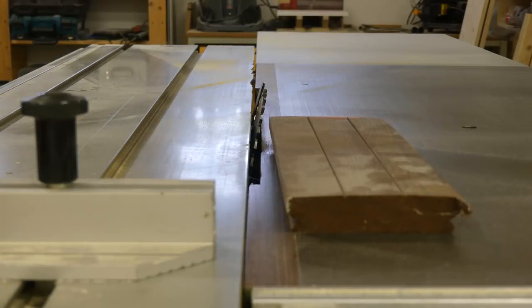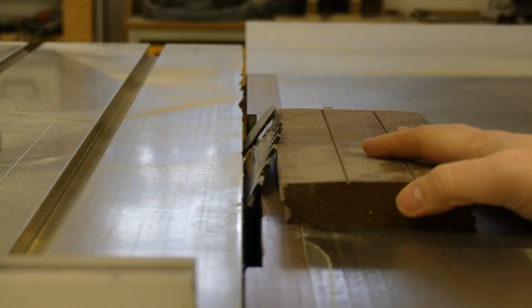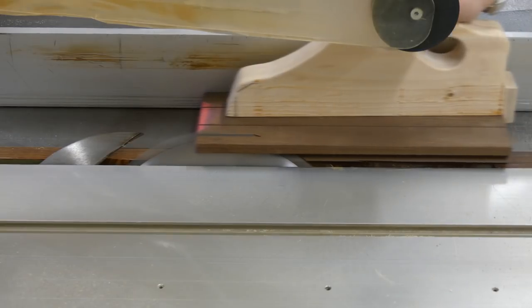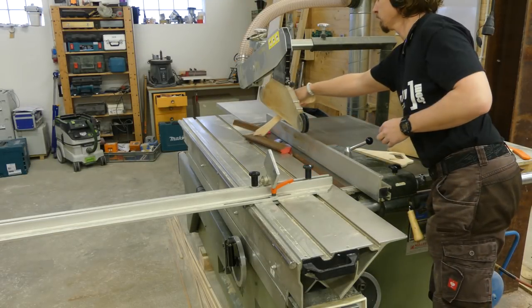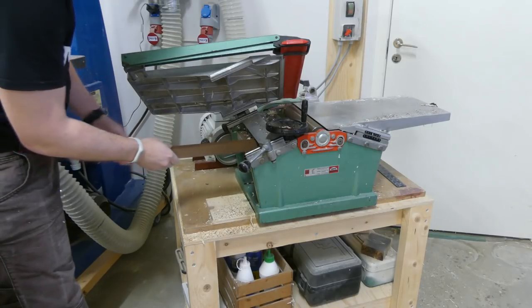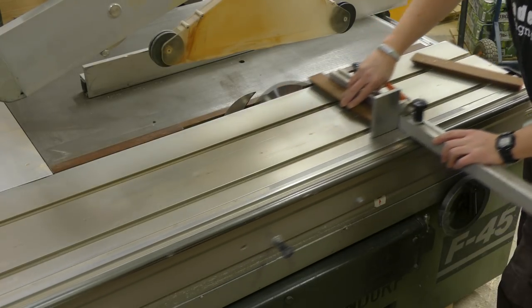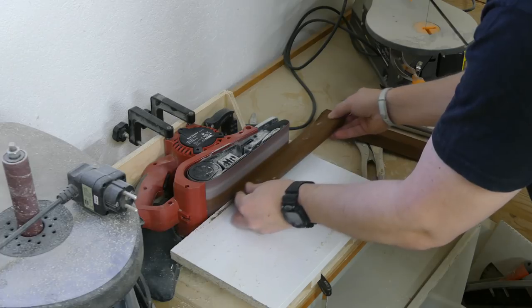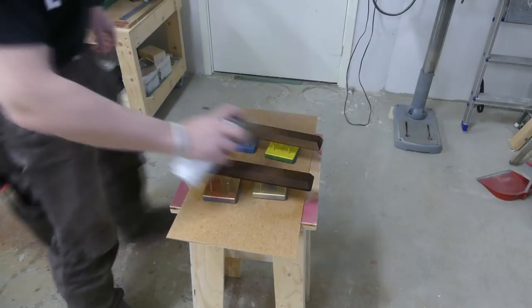I tilted the blade to 30 degrees and cut two strips, turning the piece around between the passes. Then I just ran them through the thickness planer a few times to clean up the faces. After the planing I cut them to length using the same 30 degree bevel on the table saw. Then it was just some sanding to round over the edges, and of course some protection.